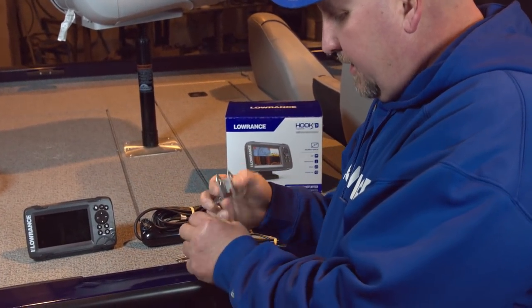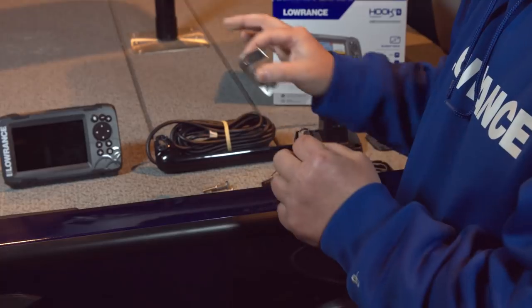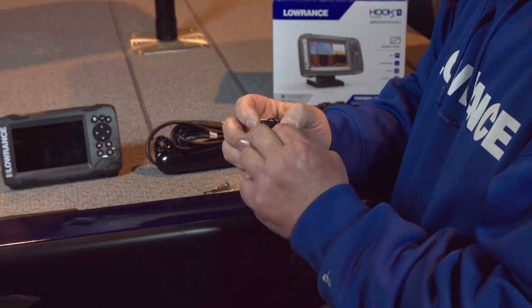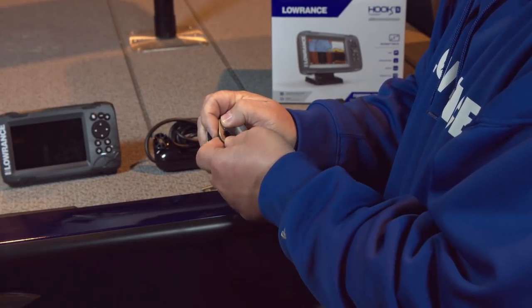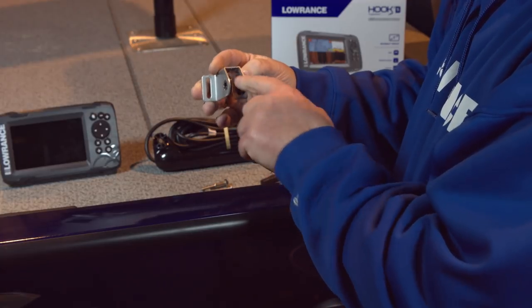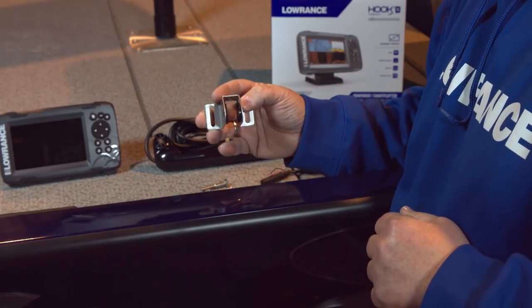We've taken our transducer bracket — it used to have two pieces you had to fit in side by side and hold onto. What we've done now is added this little ear in here, so you just squeeze these together, put them in the transducer bracket, get your stars lined up, and these ears keep it spread out. Now you're not trying to hold two pieces in there and get it onto the transducer at the same time.